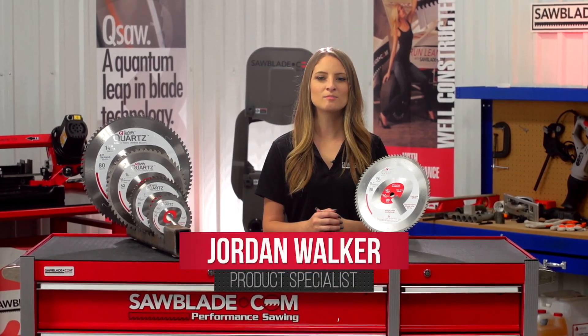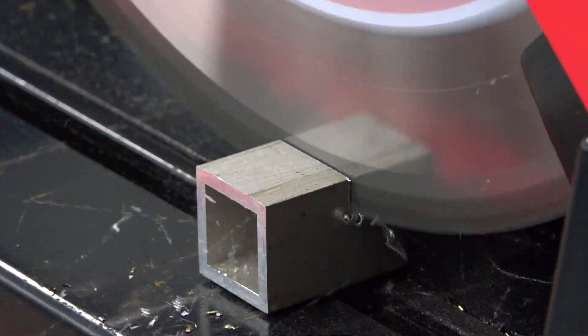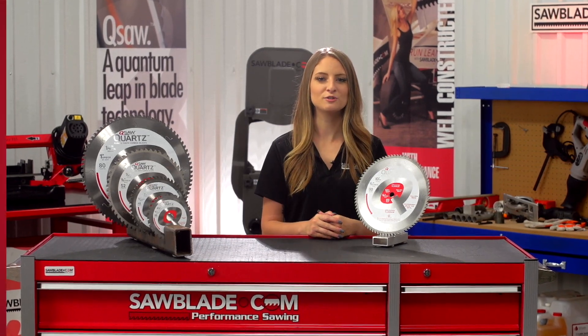Hi, I'm Jordan with sawblade.com. Are you in the market for an aluminum blade that incorporates professional quality at an economical price? Well here at sawblade.com we've got the solution for you.